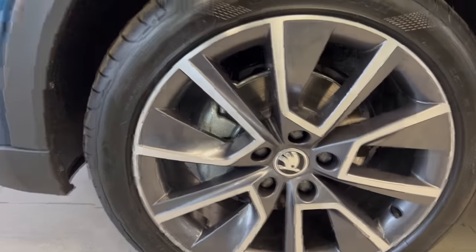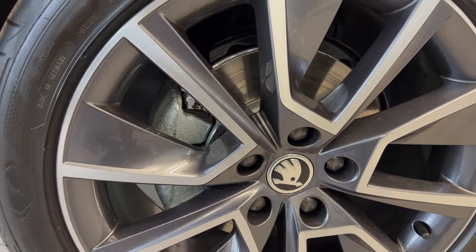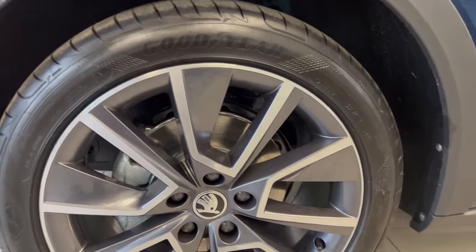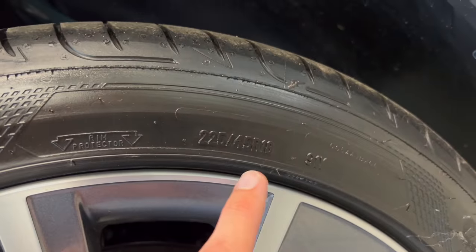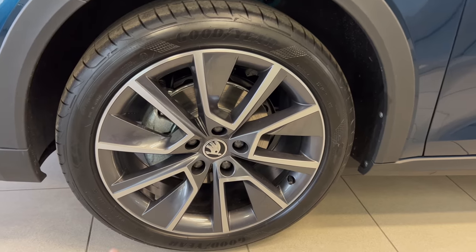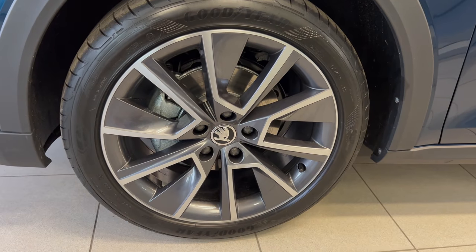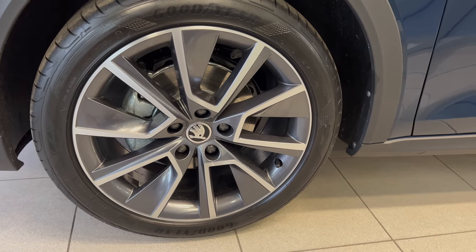It's a little shiny because it's a delivery date for someone. The spec is 225/45 R18 — these are the standard 18-inch alloys. You can see the diamond cut grey finish — quite fancy looking.